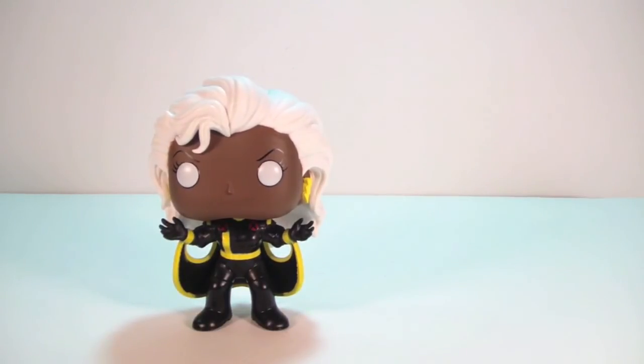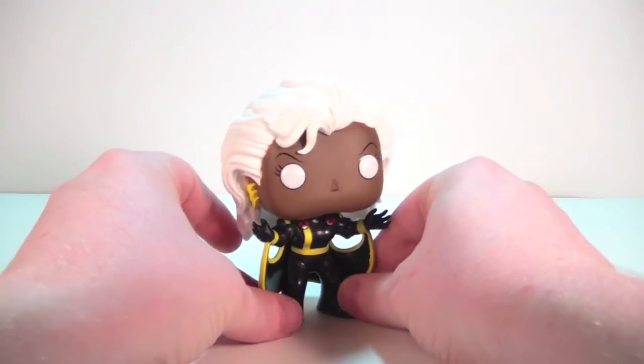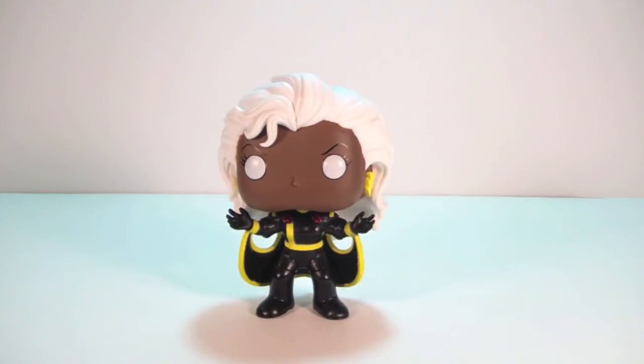Hope you've enjoyed this quick look at the new Hot Topic exclusive Storm. She's hitting stores now. If you did, please hit that thumbs up button, leave me a comment down below, and subscribe to my channel.